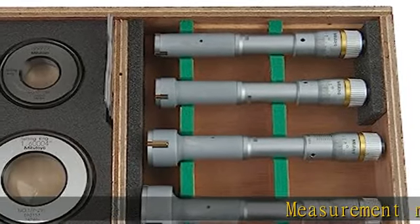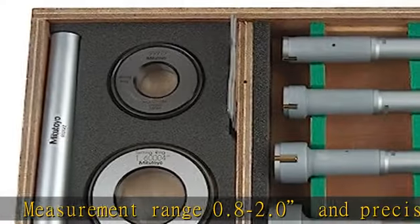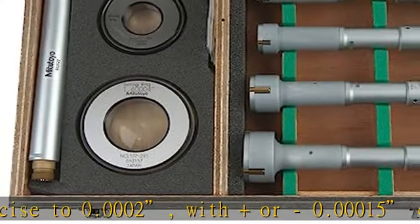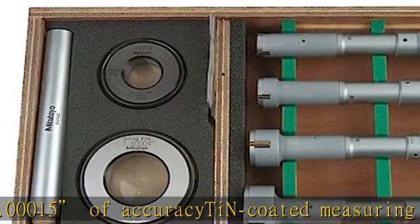Measurement range 0.8–2.0, precise to 0.0002 or 0.00015. AcuraSight encoded measuring contact points provide durability and impact resistance. A three-point measurement method allows for direct measurement of